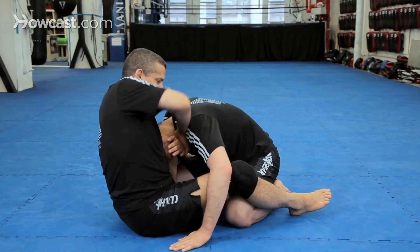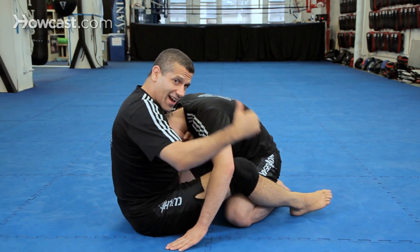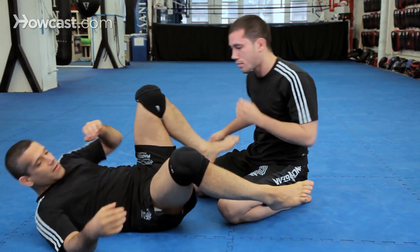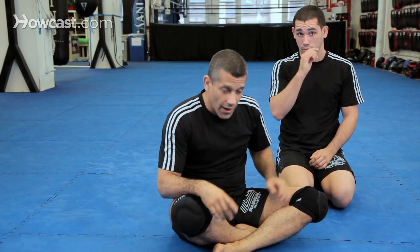Punch my elbow up. Now I fall to the side — I'm not going to fall backwards. I fall to the side and finish. Very important: do not fall backwards in the guillotine. One more time.